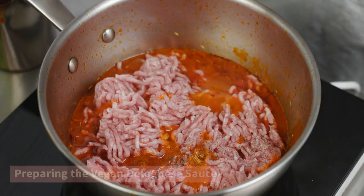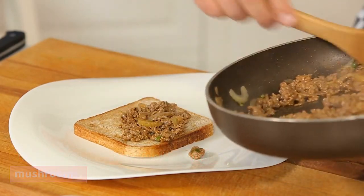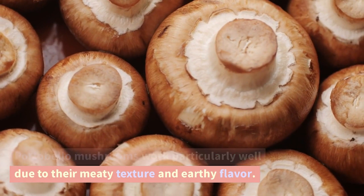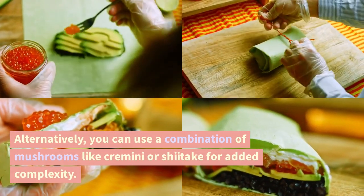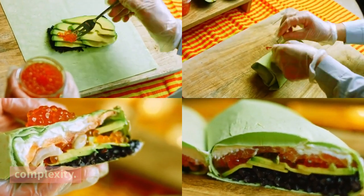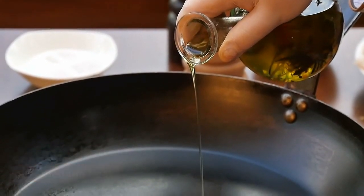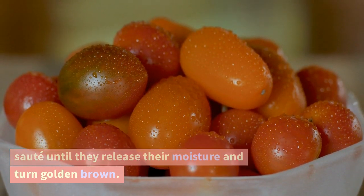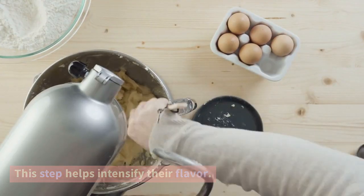Preparing the Vegan Bolognese Sauce. To start, we'll begin by finely chopping our mushrooms. Portobello mushrooms work particularly well due to their meaty texture and earthy flavor. Alternatively, you can use a combination of mushrooms like cremini or shiitake for added complexity. Heat up a large skillet with a drizzle of olive oil over medium heat. Add the chopped mushrooms and let them sauté until they release their moisture and turn golden brown.